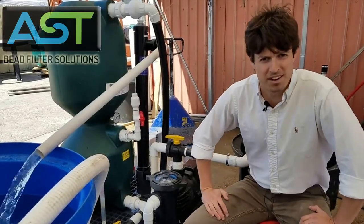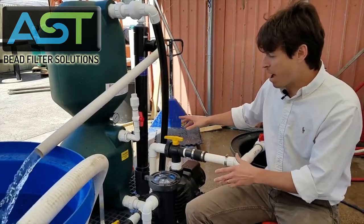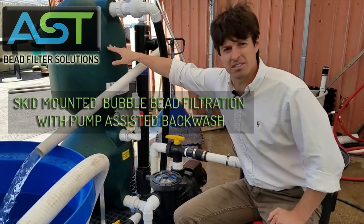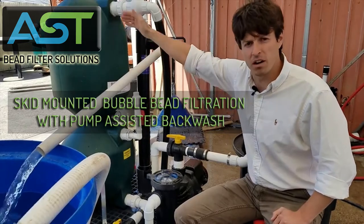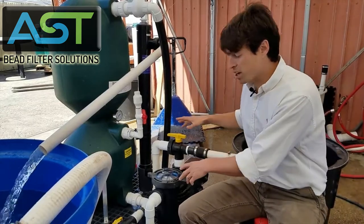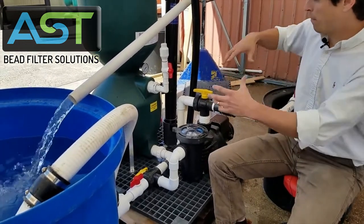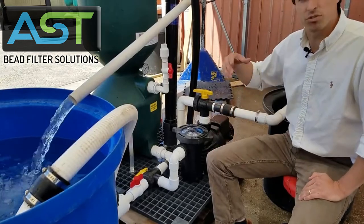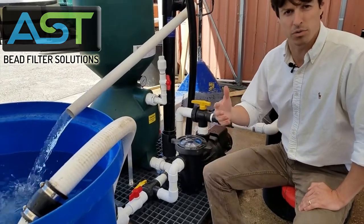Hey, I'm Paul Begay, ASD Systems Designer. We're going to be looking at the skid-mounted bubble bead filtration system. This is 4,000-6,000, which means it has either two or three cubic feet of standard media in it. The configuration here is called the pump assisted backwash, or PAB. I'm going to go over just a few things on the skid system and then we're going to do a demo of how the pump assisted backwash actually operates.